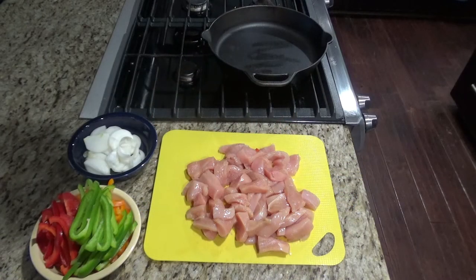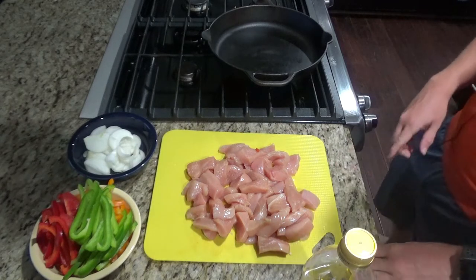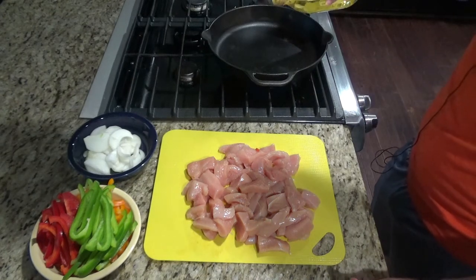So I went ahead and cut the chicken and veggies up. I cut the veggies in strips and the chicken into about bite size pieces, with some a little bit bigger into strips. You can really cut it however you like. Before you start cooking the chicken, you'll want to go ahead and preheat the oven to 350. Turn your stove on to about medium high and add about a tablespoon to two tablespoons of oil.